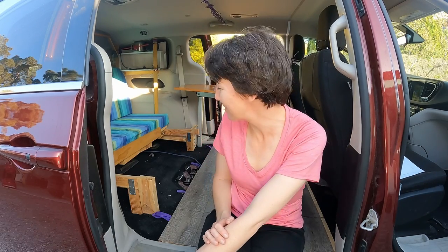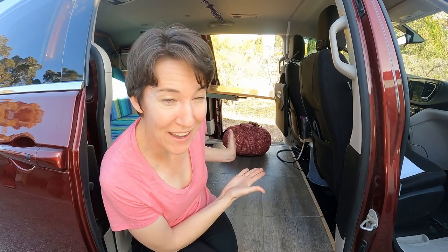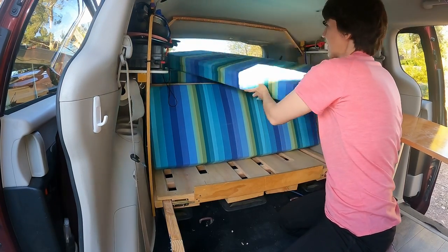Hey guys, welcome back to another video. Today I'm going to be doing some work on my van. I'm going to see if I can install some struts for my back panel that lifts up into my storage. I also have to fix my bed — my bed broke, so I have to replace the front panel. I have the Wonder Bag going — my first ever use of the Wonder Bag. If you're interested in what that's all about, check out my Wonder Bag video.